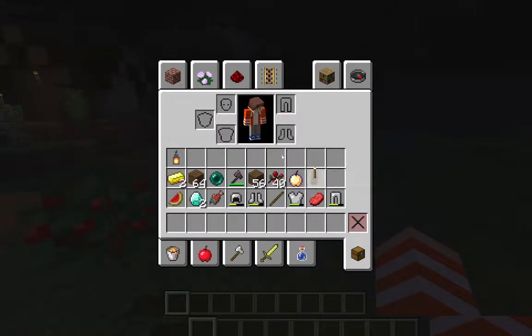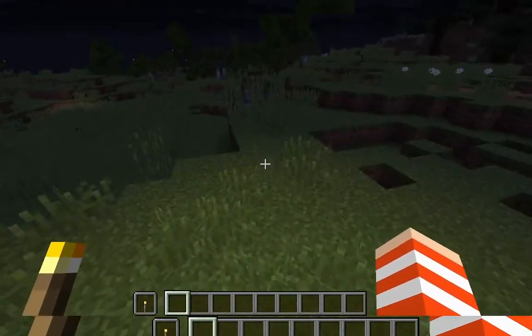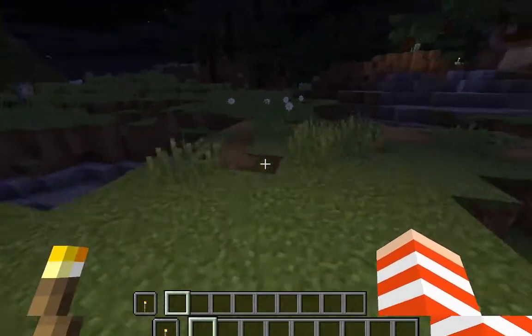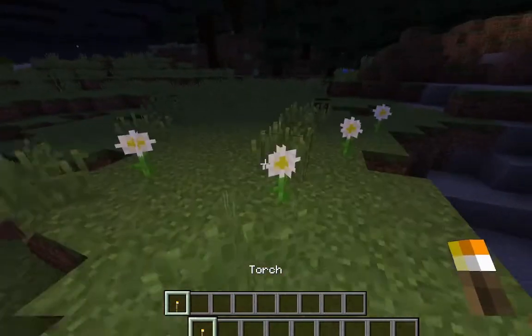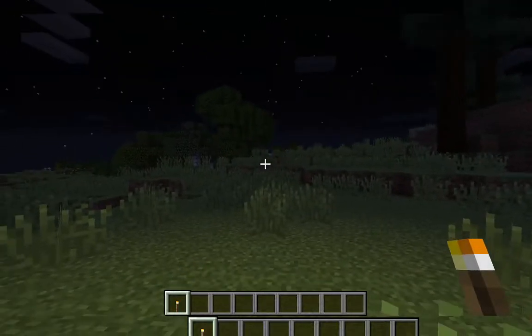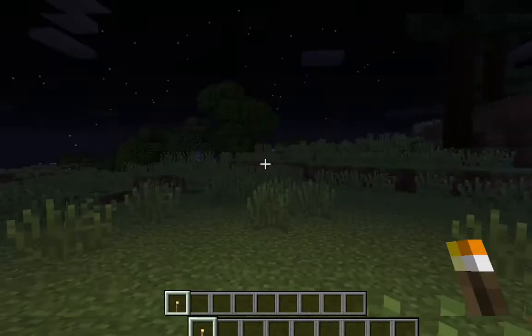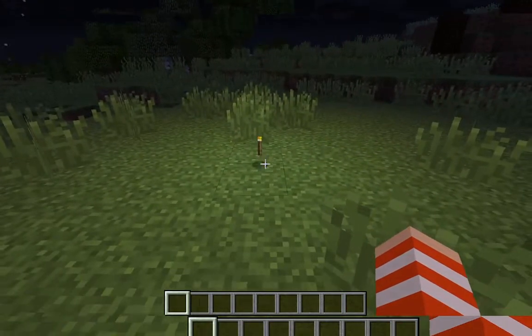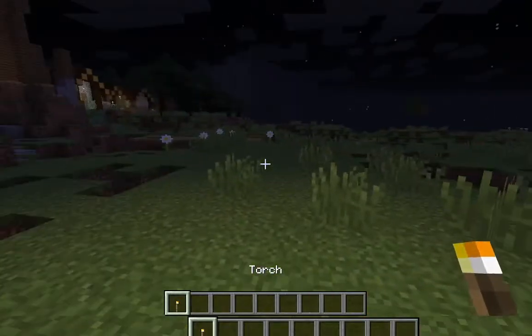Now when you put the torch in your hand, your torch is lighting! When you hold the torch like this, it lights up around you — not all the time, but it's cool. And when you drop the torch, it lights up on the ground too — so that's cool.